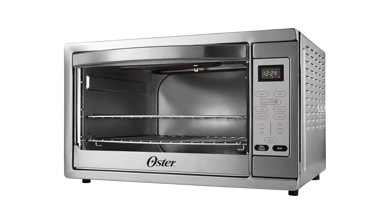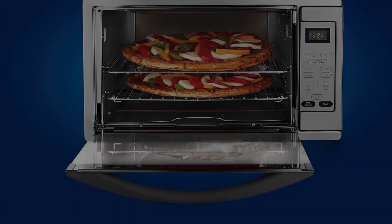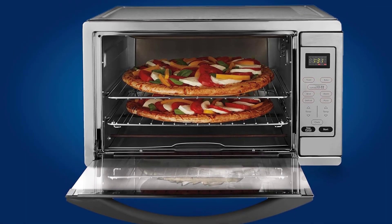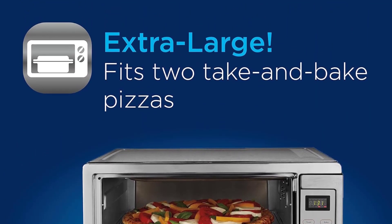The control panel is entirely digital, so there are no dials, knobs, or crevices to collect dirt and grease. The bottom line is any family would be hard-pressed to find a more spacious option with higher efficiency.